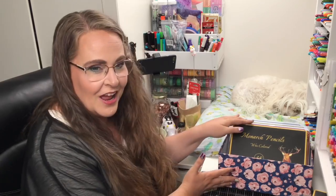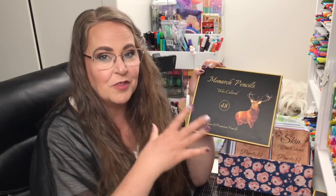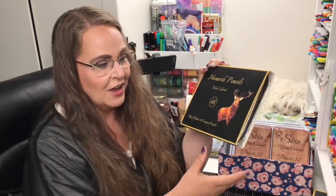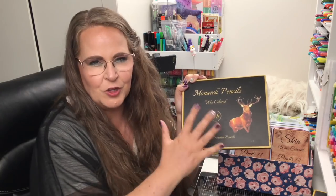Hello everyone and welcome to this week's video. I'm so excited — look at what I have here: the brand new Monarch pencils. This is part of the Black Widow pencils. I haven't opened it, I haven't looked at any reviews or anything. I've stayed as neutral to it as possible so that I will be a fresh, first-impression viewer for you.